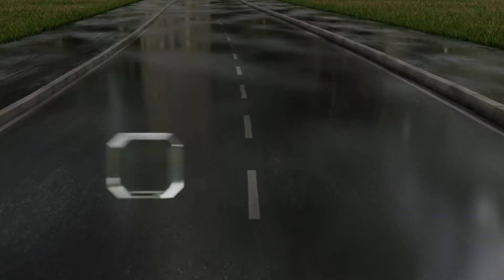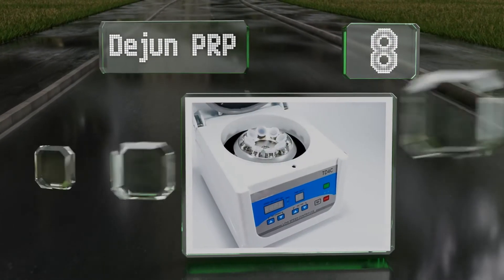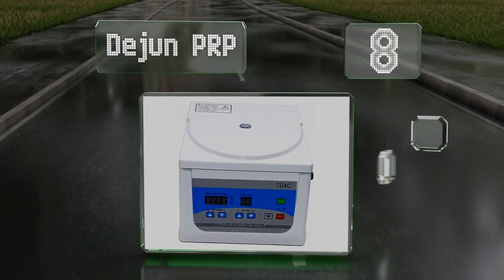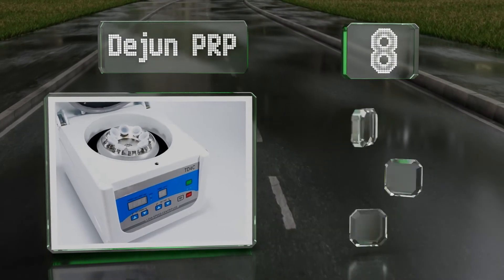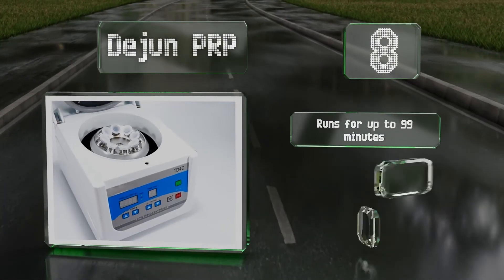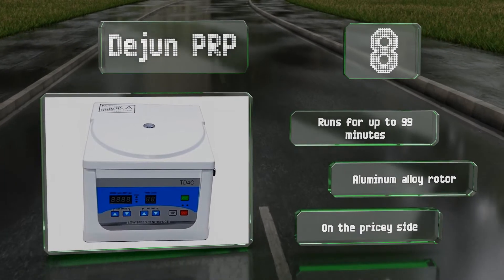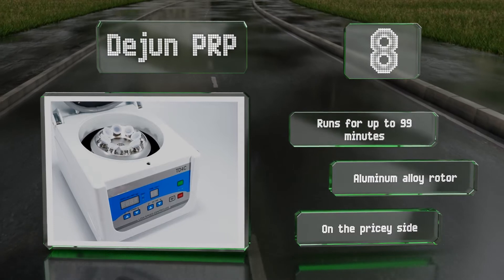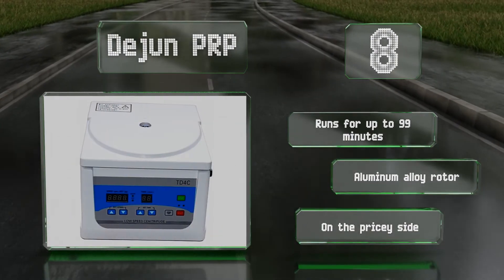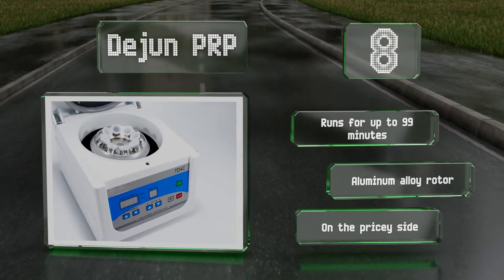Starting off our list at number eight: given its relatively small size, it may come as a surprise that the Dejun PRP can hold eight 15-milliliter tubes. It's also one of the quieter options out there, running at or below 55 decibels even at its maximum operating speed of 4,000 RPM. It runs for up to 99 minutes and comes with an aluminum alloy rotor. However, it is on the pricey side.